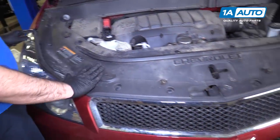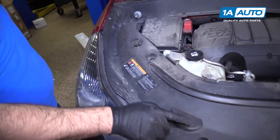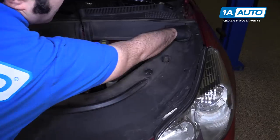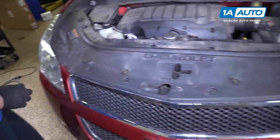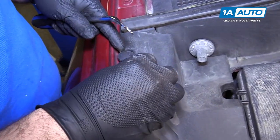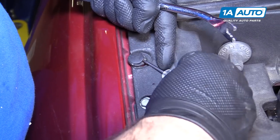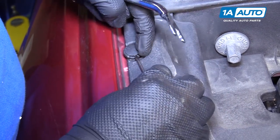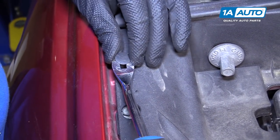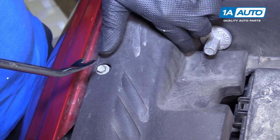To remove this plastic shield that's in the front of the engine compartment, there are 10 clips. Take a small flat-bladed screwdriver or trim clip tool and pop them up. To loosen them, you need to go in like this. Pull them out. If the middle comes out, that's okay.